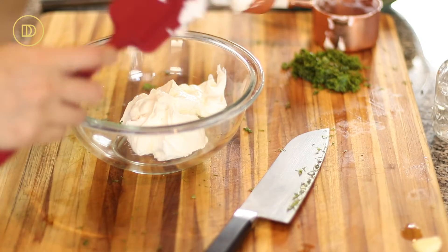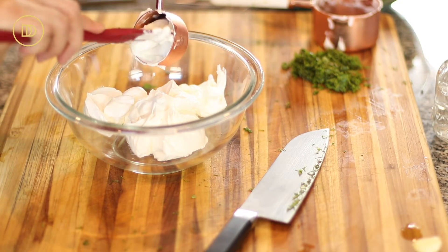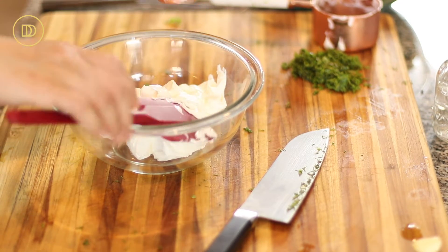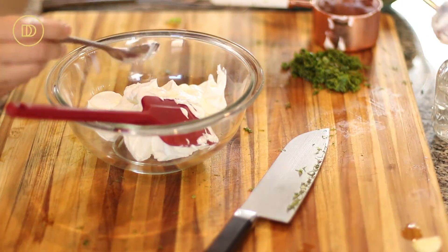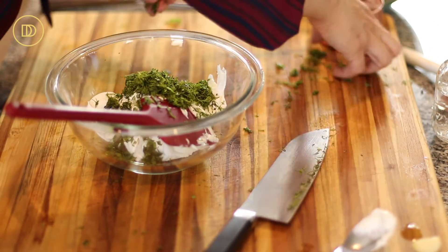We're going to put the Greek yogurt in here and the sour cream. Now these flavors might be familiar because they're all in tzatziki. Sour cream and yogurt make a very rich tzatziki sauce, and so I wanted to carry that idea over in this salad as well. I'm also going to put the herbs in here.